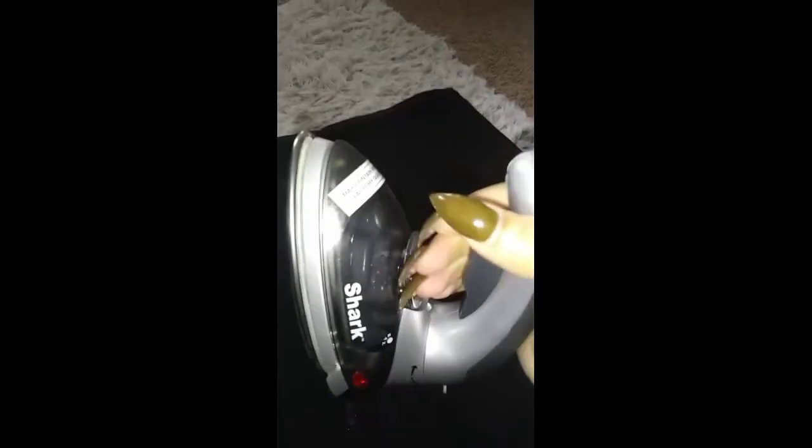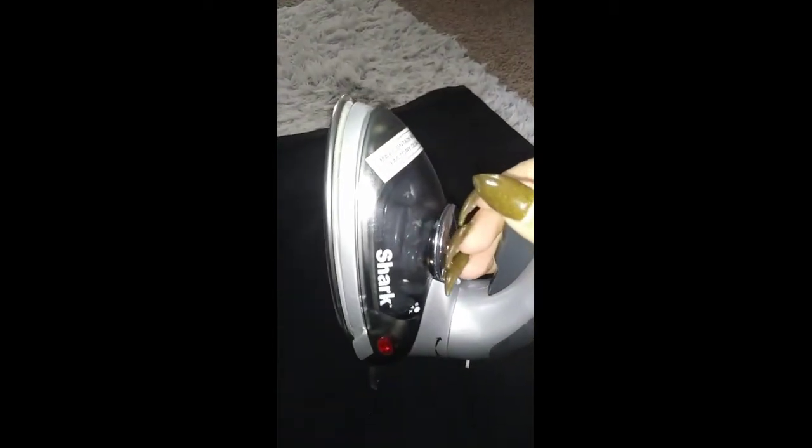Even if I press the steam release, if it's not ready it's not going to give me any steam. It just takes up too much time, and it's on a really good middle setting right now. I don't know what happened, but the video cut out.